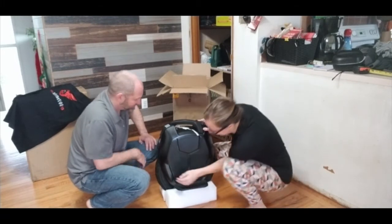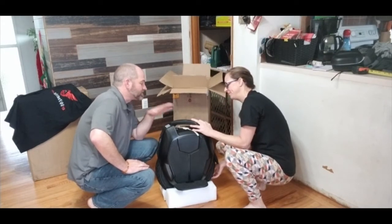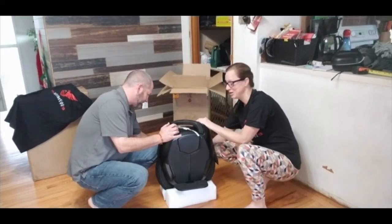Look how big the tire is — that's huge! This Kingsong, how many inches is it? It's the 16X — 16 inches. The X stands for the inches. Sometimes things are just in plain sight, aren't they?